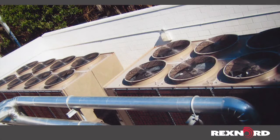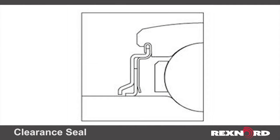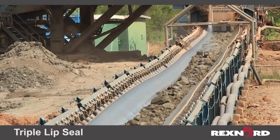High-speed applications, such as fans, often require the use of a clearance seal. A clearance seal is a non-contact all-metal design that allows the bearing to reach higher speeds and operating temperatures. Clearance seals are also popular in applications that specify low amounts of breakaway torque, such as printing presses and film roll equipment.